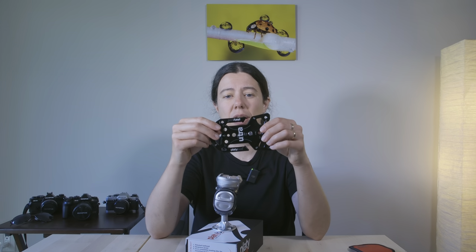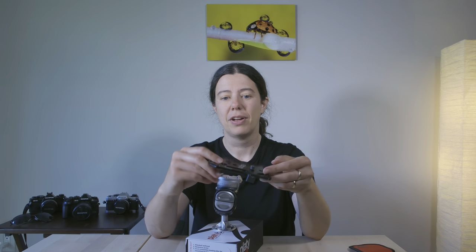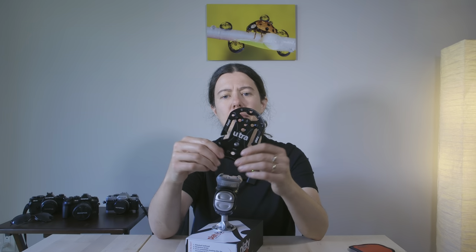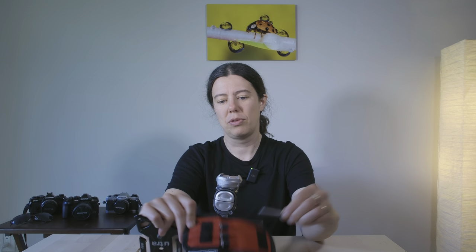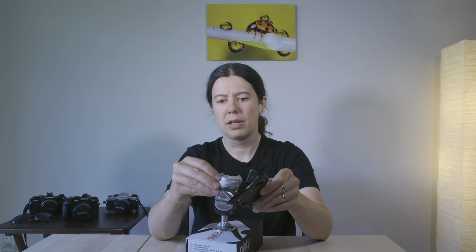I had already bought one of their products, which is the Platypod. That's actually the tripod I brought with me when I went to Europe. So this is it — that's my tripod, guys. Not much to carry and super, super light. That's the Ultra, but they have two other models that are bigger. For me I just love this one, and it comes with some feet here you can screw on.